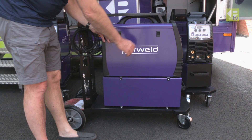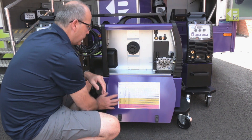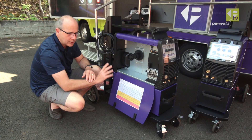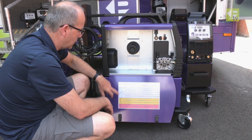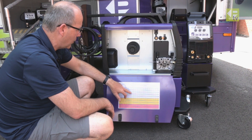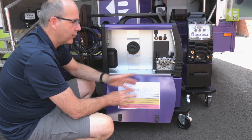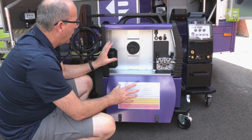Dropping the panel down on the side of the machine, the first thing you'll notice is a setting chart that allows you to very quickly and easily set the machine to the parameters you need. You just look at what material you're welding, what wire size you're using, what thickness, and then dial that setting in on the front panel. Really quick and easy to set up.